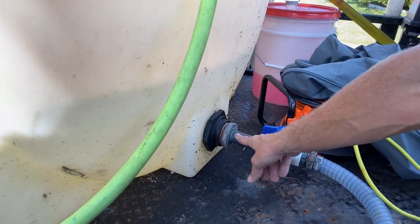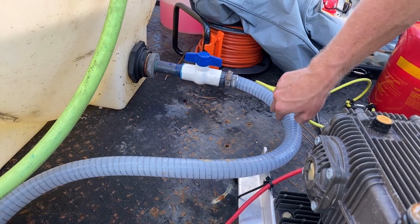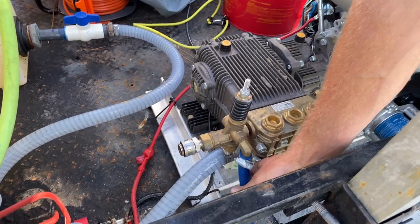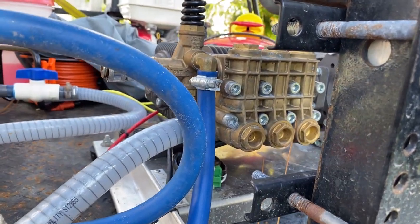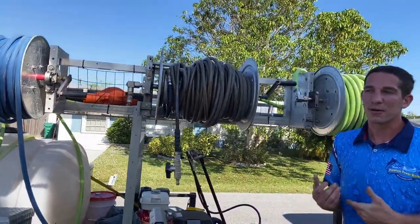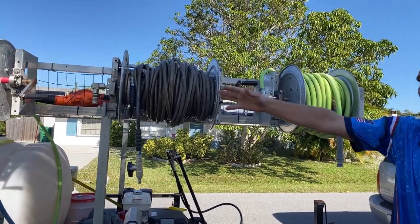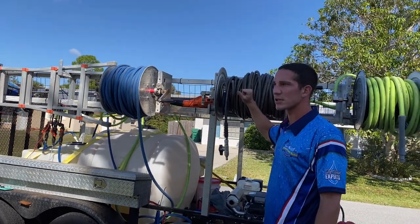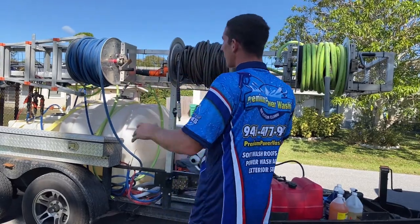Here's my pressure relief valve — this line goes from the machine back to my tank. You could just let it spray on the ground, but why waste water? If the house is only giving me four gallons per minute while my machine pulls eight, wasting that water means waiting five to ten minutes for the tank to refill. I put all three reels on the same side of the trailer — very professional look. I always position the trailer so hoses run to the passenger side; I undo the reels, run them out, and reel them back up when done.